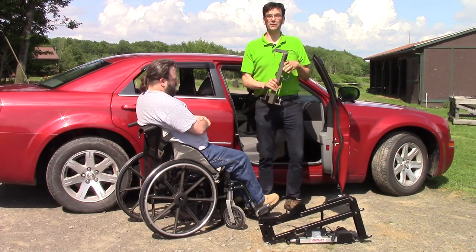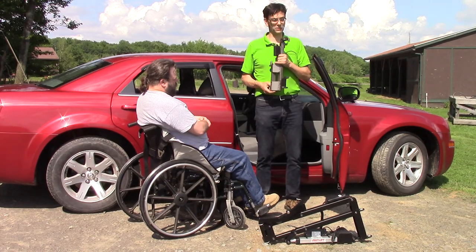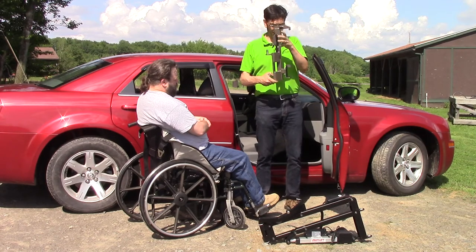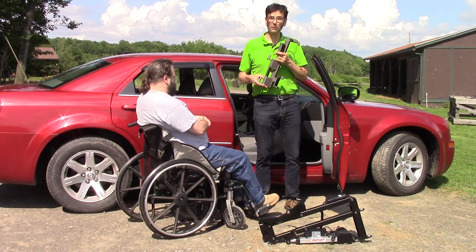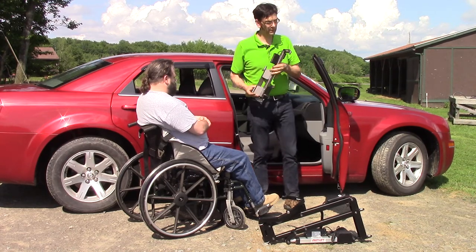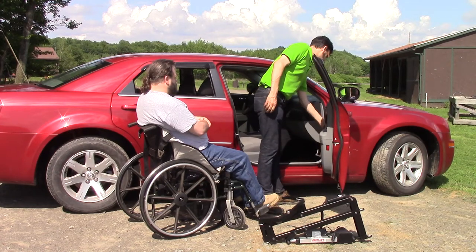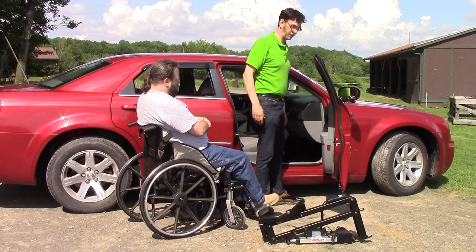The Speedy Bar Mounting System is very unique in that there is no modification whatsoever to your vehicle. We simply take the Speedy Bar, interlock it with the upper and lower hinges of your vehicle — no modification, no drilling whatsoever. We hook the top of the Speedy Bar on your top hinge and the bottom hinge locks right in.